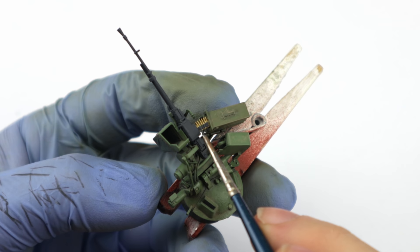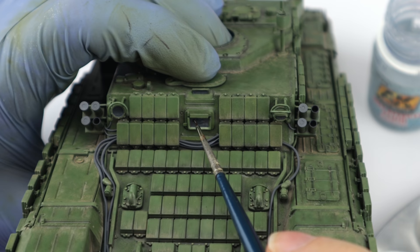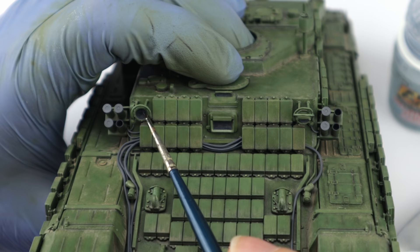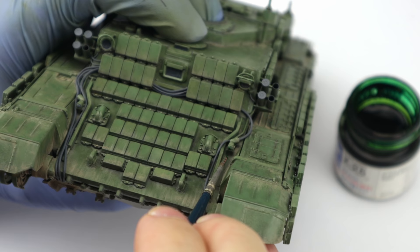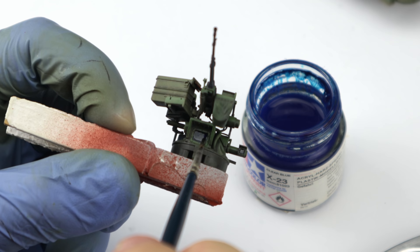Now for all the glass parts. This kit comes with clear parts for these, but I don't like masking and I find it overall much less painful to just paint them by brush. So they all received a layer of wet effects fluid, which makes the headlights glossy and protects the other parts from aggressive Tamiya clear paints. Brake lights were treated with clear red, position lights with clear green, the driver's vision block with clear yellow, and the commander's optics with clear blue.